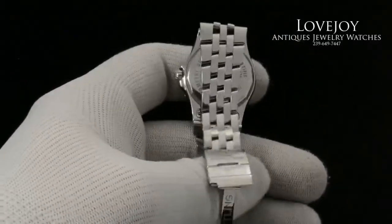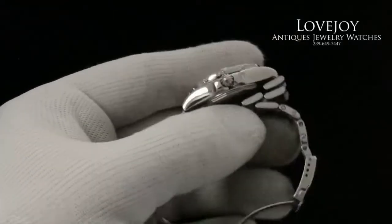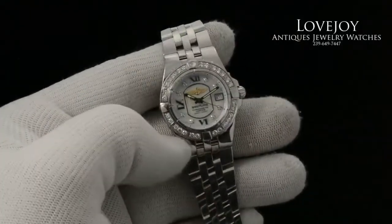If you have any questions on this watch, or any others, you can always give us a call at the shop at 239-649-7447, Monday through Friday, 10 a.m. to 5 p.m. Eastern Standard Time.